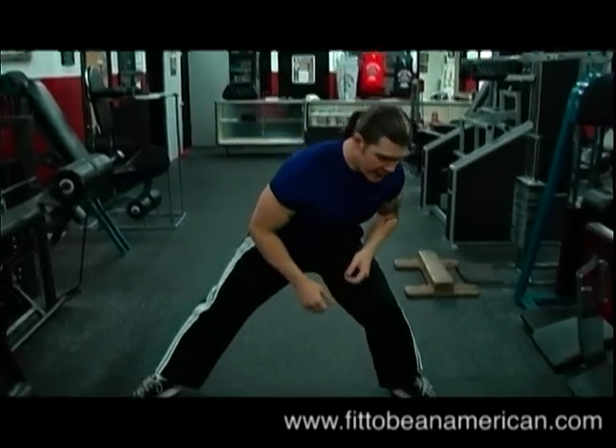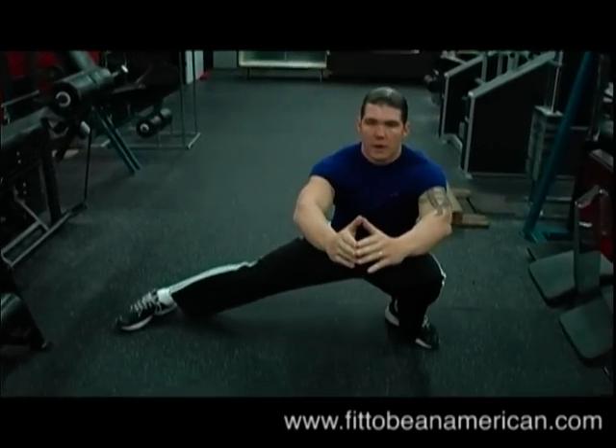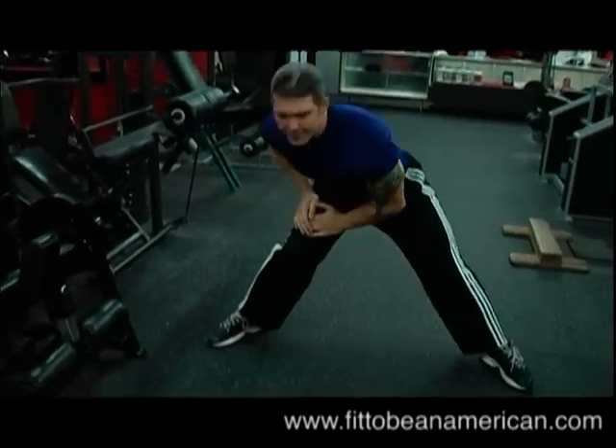Down and up, nice and easy. A lot of people will do this — don't do that. What you want to be able to do is come down and come up properly. If you come down incorrectly like that, it's not going to help you.